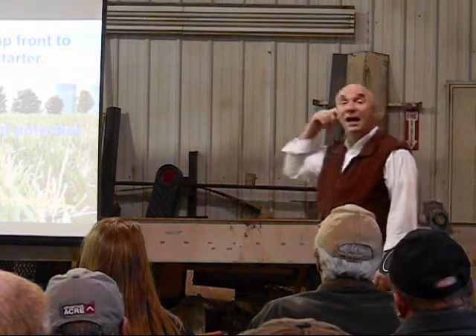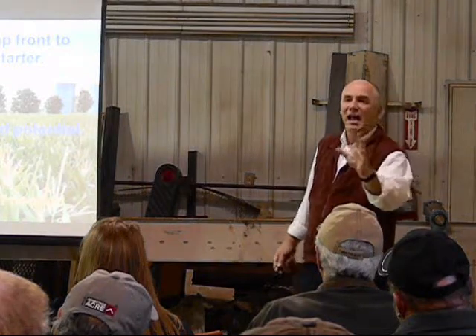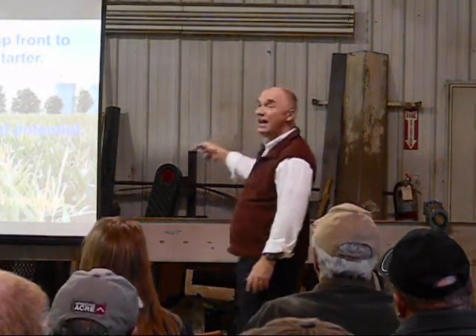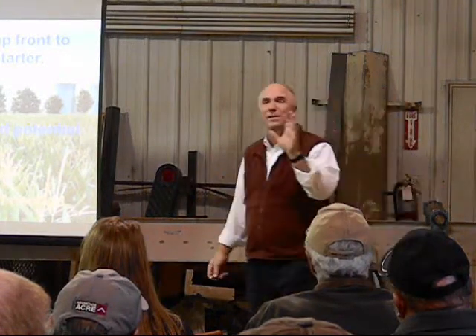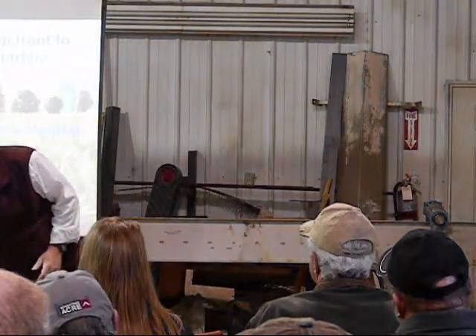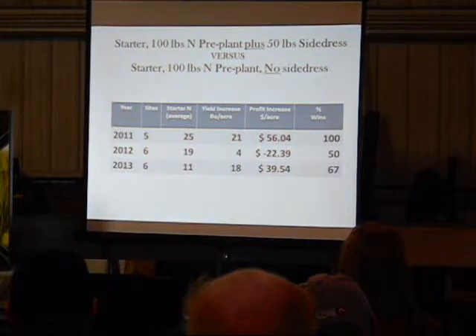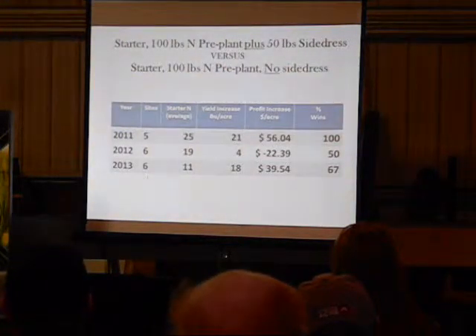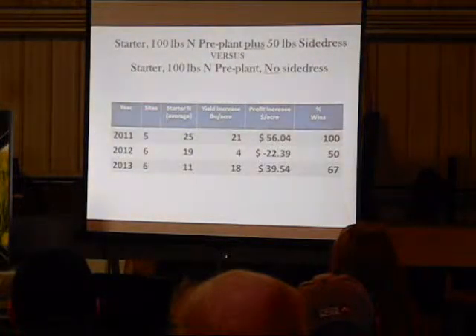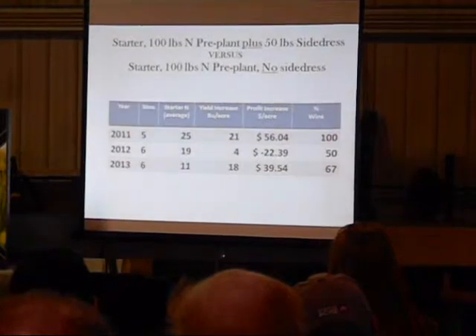My first premise is that year-to-year variability is significant. Some years this will give you all the nitrogen you need — walk away and you're good. Other years, because of rainfall and temperature, you'll absolutely need to come back and top up with another 50 pounds. Here's the test across 17 sites from 2011, 2012, and 2013: starter plus 100 pounds of pre-plant N plus 50 pounds of side dress, versus starter plus 100 pounds of pre-plant and no side dress at all — essentially a June 5th-type application.